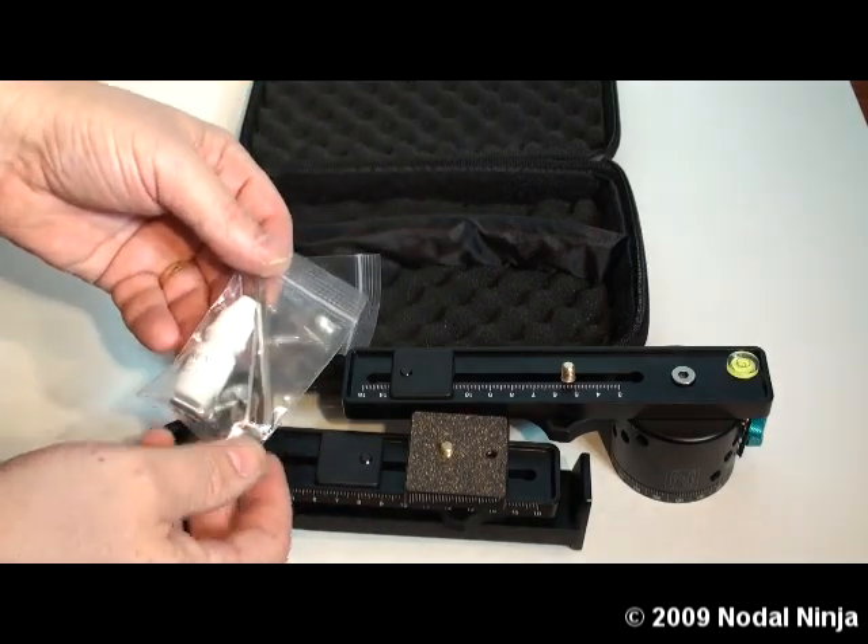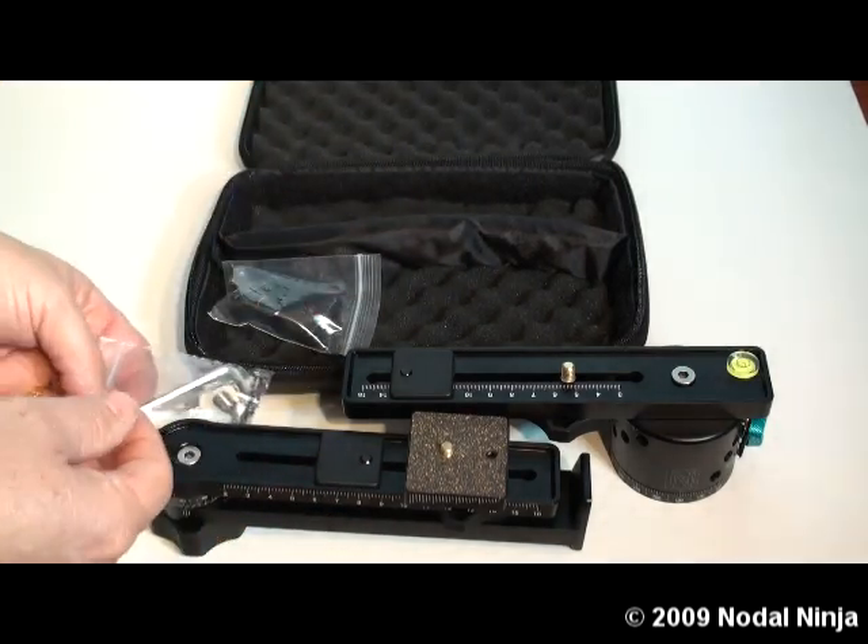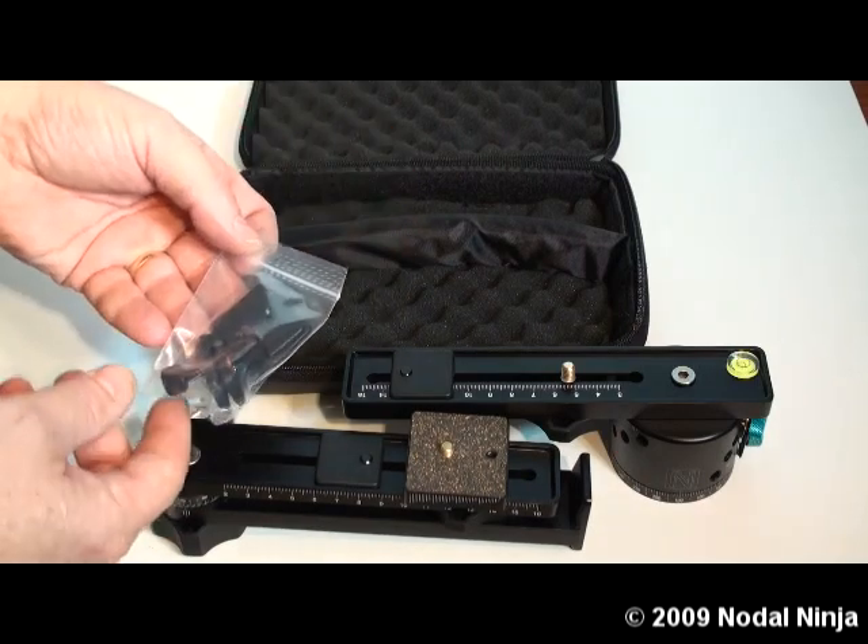There's also an extra bag with miscellaneous parts including hex keys, washers, etc. And extra rail stops.